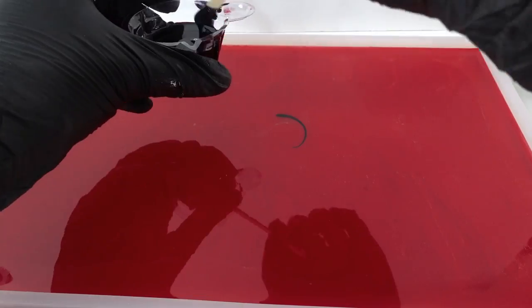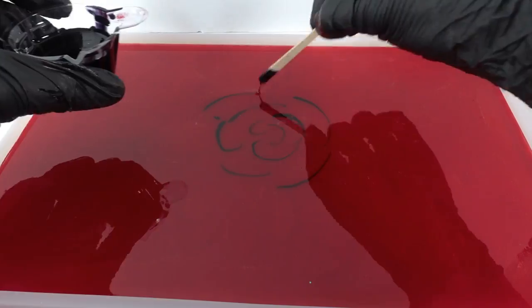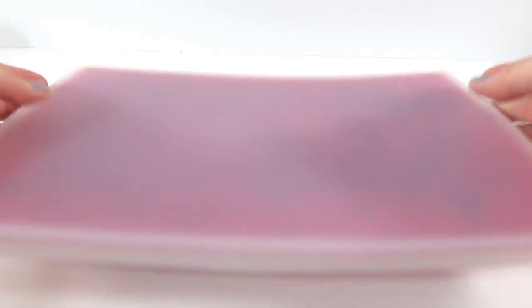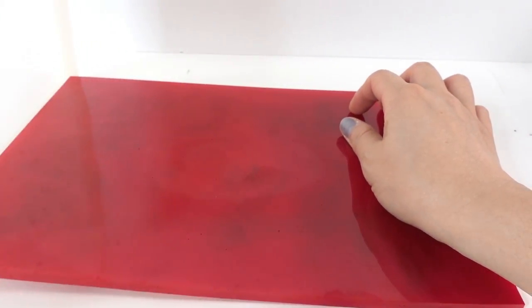Then on top I'm going to add a few swirls of black. Let's go ahead and demold the plate — it hasn't been a full day yet, so as you can see the resin is still curing. It seems like the black didn't travel or blend as much as I liked. On the backside you can hardly see the black, but I think it still looks pretty good, so let's go ahead and place the stickers.